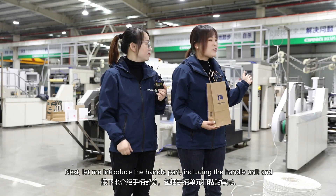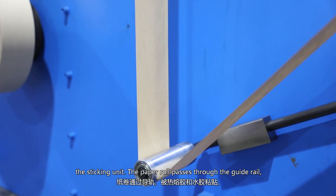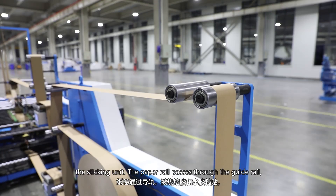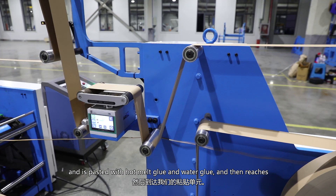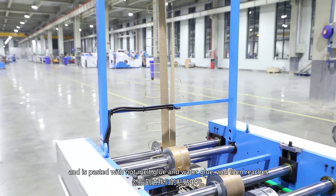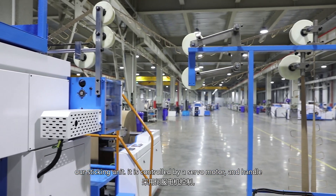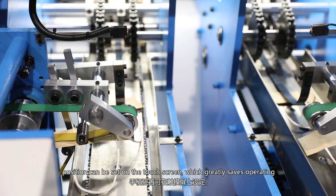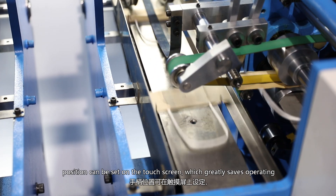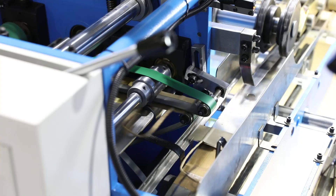Next, let me introduce the handle part, including the handle unit and the sticking unit. The paper roll passes through the guide rail and is applied with hot melt glue and water glue, and then reaches our sticking unit. It's controlled by a servo motor, and the handle position can be set on the touch screen, which greatly saves operating time and is more efficient.